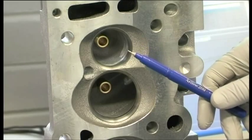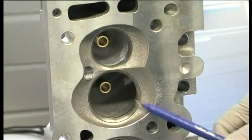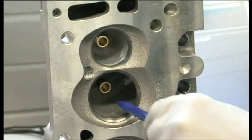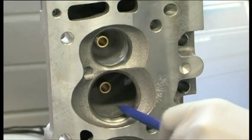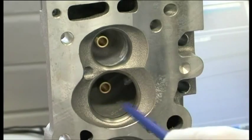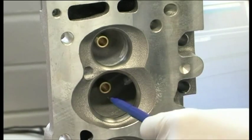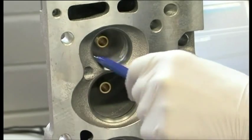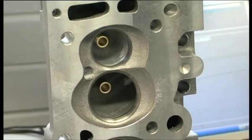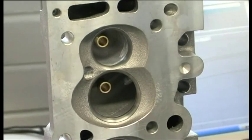Minimum detonation potential. You can run very high compression ratios. And you'll see this is as cast — we've just taken the die grinder to smooth down the interface between the seat and the actual casting on both the intake and exhaust. It took a minute to do this, and those are the flow numbers that came up.